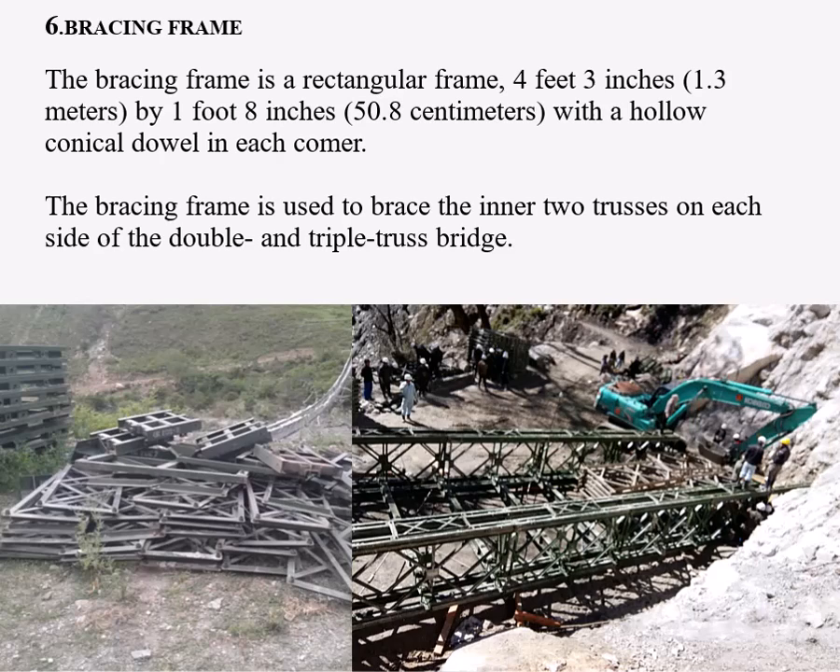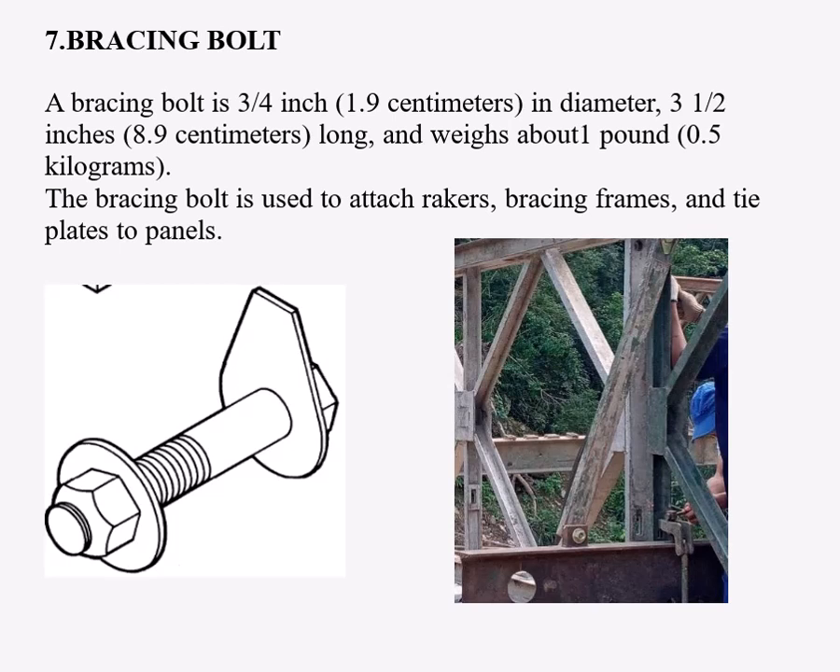Number six: the bracing frame. The bracing frame is a rectangular frame, 4 feet 3 inches by 1 foot 8 inches, with a hollow conical dowel in each corner. The bracing frame is used to brace the inner two trusses on each side of the double and triple truss bridge. Number seven: the bracing bolt. A bracing bolt is 0.75 inches in diameter, 3.5 inches long, and weighs about one pound. It is used to attach rakers, bracing frames, and tie plates to panels.